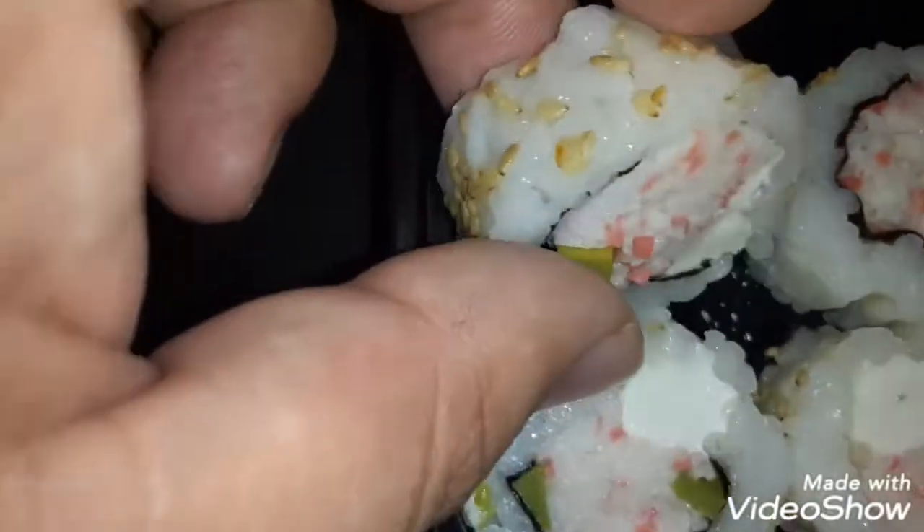I don't know which one of these to try first. I'm gonna try it by itself first.